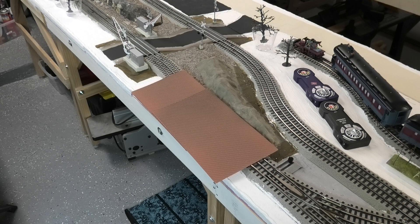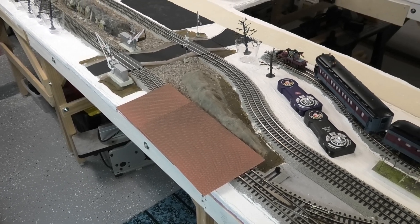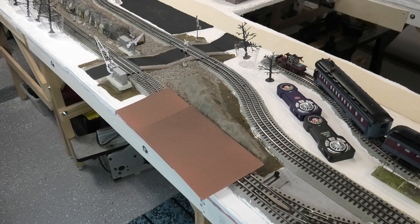They're not all going to be exactly the same color — they're going to be different colors in different areas of the brick sheet, which is fine because back in the day they weren't all the same color either. So that is where I'm at with that, and that was one of the things I've done since the last video.